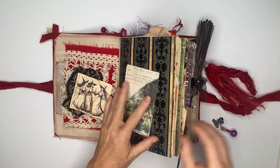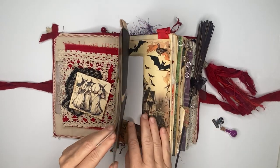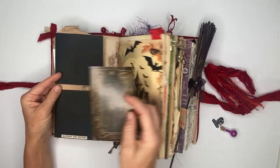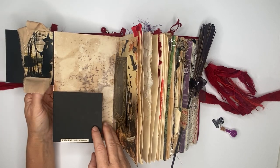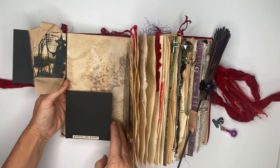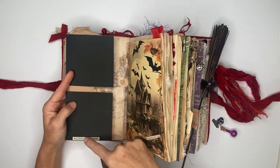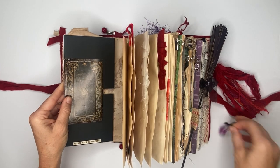On the inside we have some ephemera, and if I turn the page, that clip was holding these two pieces together. So this is just another journaling card, then some flip-outs. With these flip-outs you can either journal on them, add pictures, or kind of whatever you would like. There's also a Tim Holtz 'watching and waiting' piece.